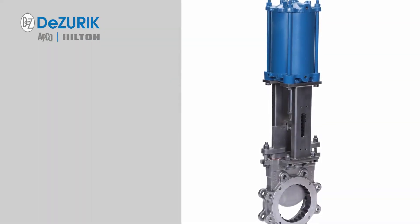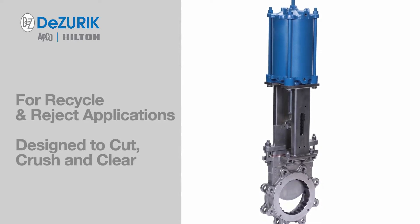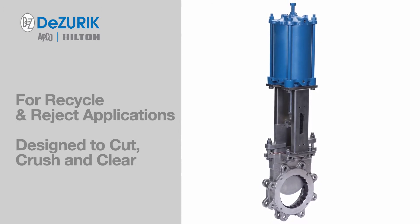The KGC MC metal cutting valve is a guided shear gate design that is ideally suited for recycle and reject applications. It is designed to cut, crush, and clear media in the flow path.